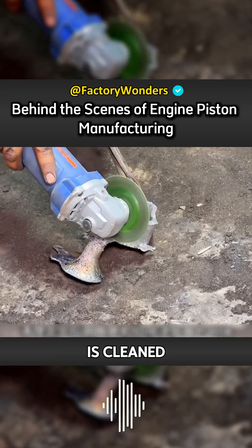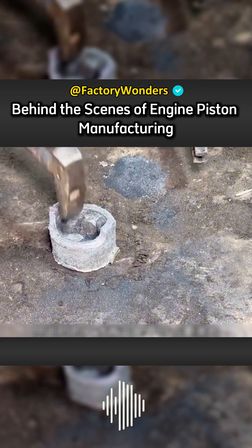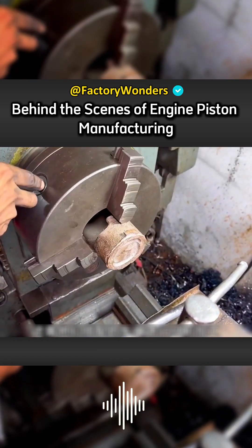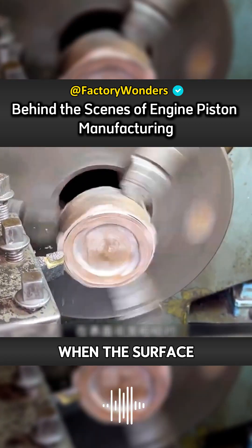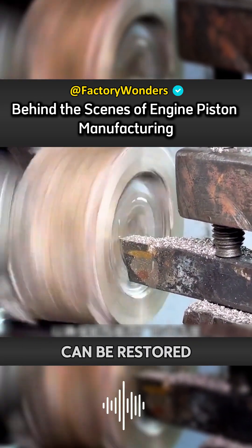After the ground is cleaned, the barrel block at the mouth of the casting column is cut off with an angle grinder. The size at this time is definitely not in line with requirements, so their lathe is required for cutting. When the surface is very rough, a layer of the surface must be cut off with a lathe to ensure that the original smoothness can be restored.